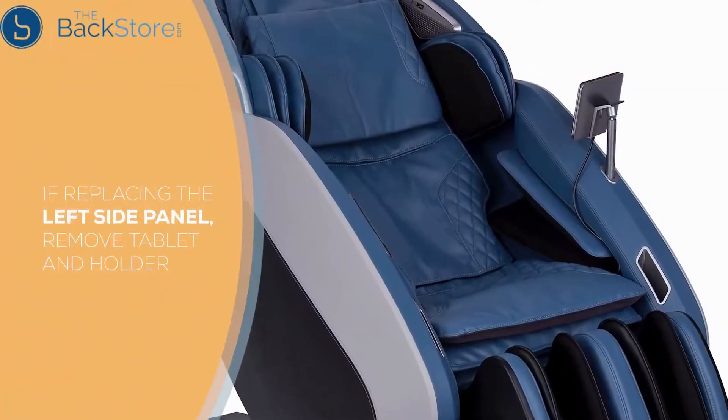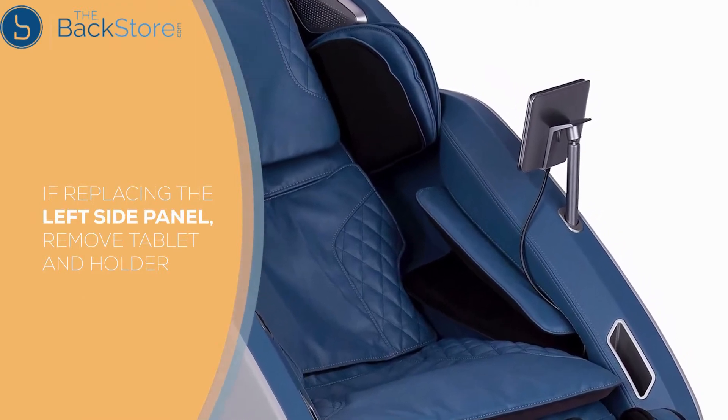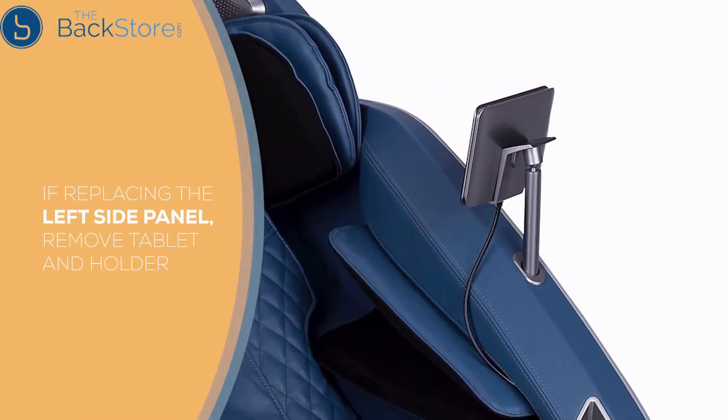If replacing the left-hand side panel, before detaching, place the tablet on the seat, then lift up on the tablet holder to remove and set aside.